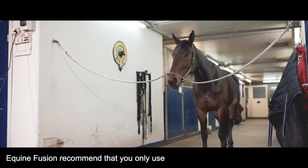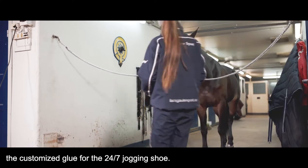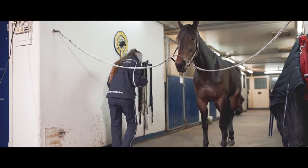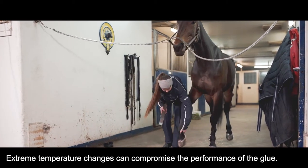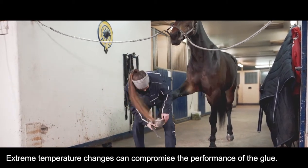Equine Fusion recommends that you only use the customized glue for the 24-7 Jogging Shoe. It is important to store the glue at room temperature and never below freezing point, as extreme temperature changes can compromise the performance of the glue.